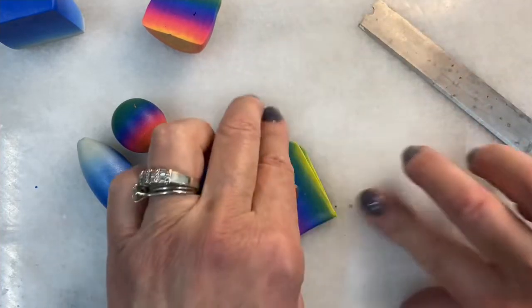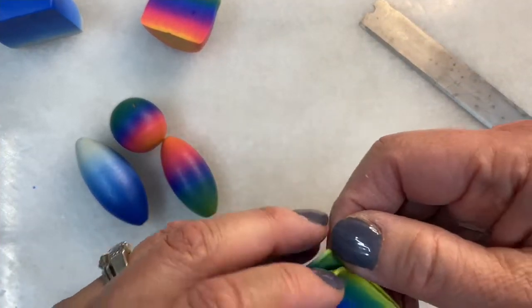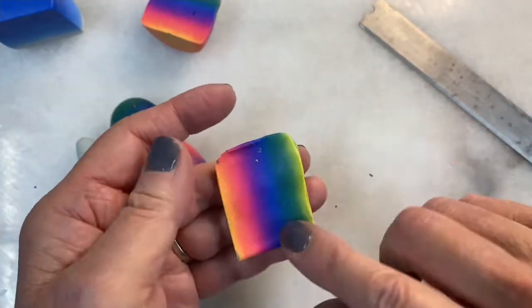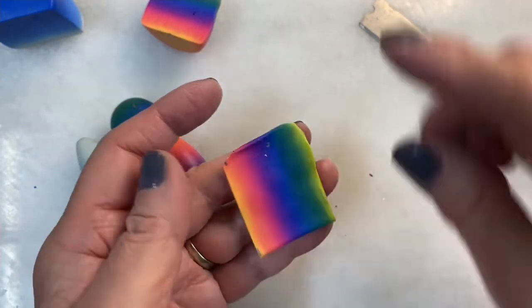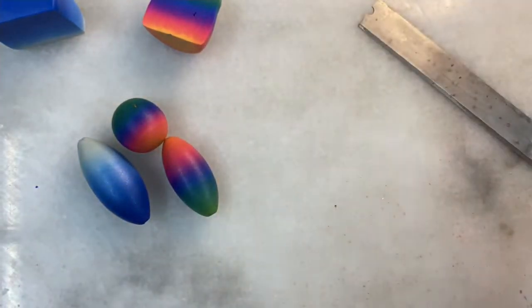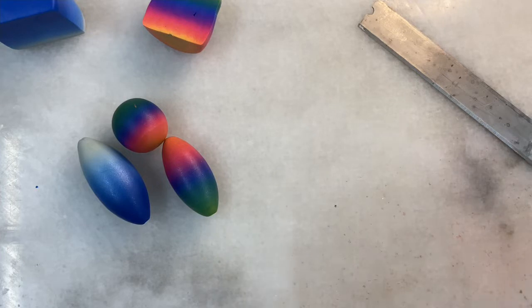I'm folding and rolling as if I'm continuing to make a Skinner blend. The goal is to make the quality of the blend a little better with a little less streaking and fewer imperfections. I'll continue to fold and roll — make sure that underneath your rollers you don't have bits of clay.